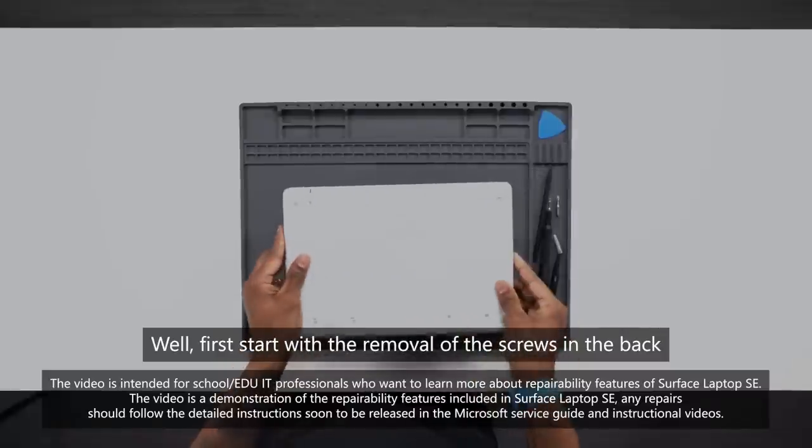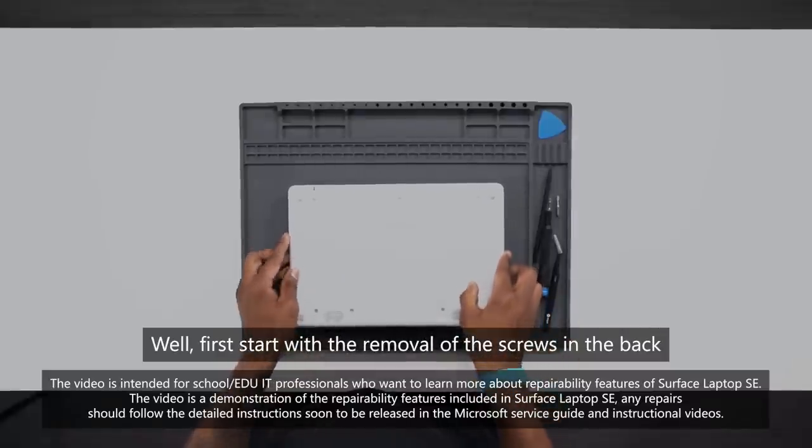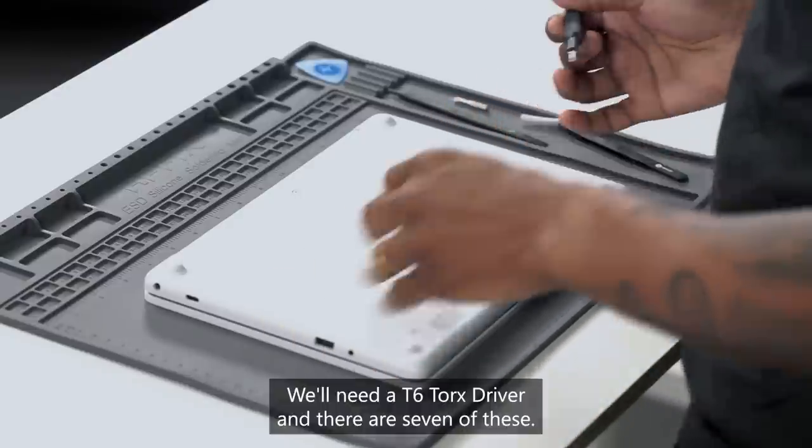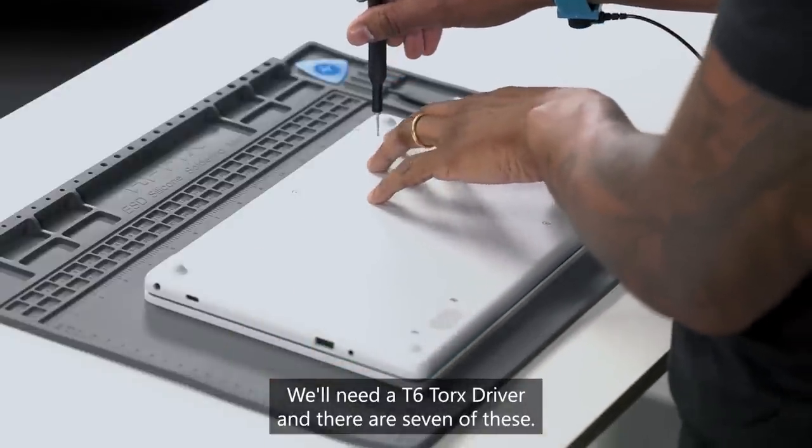We'll first start with the removal of the screws in the back on the rear. We'll need a T6 Torx driver and there are seven of these.